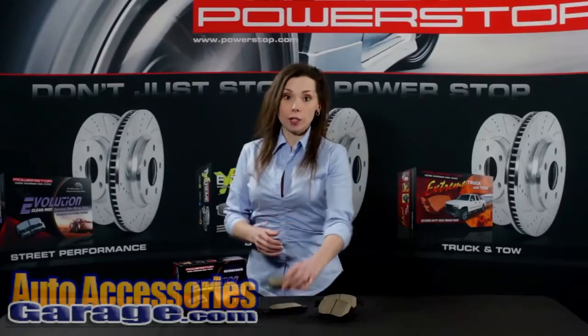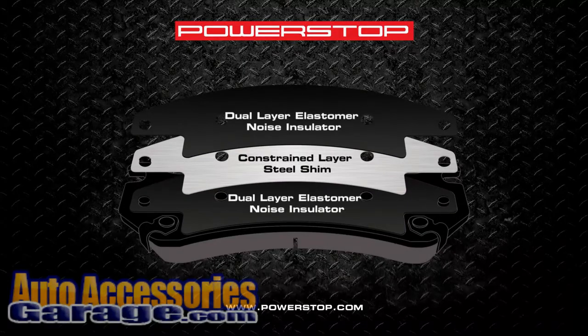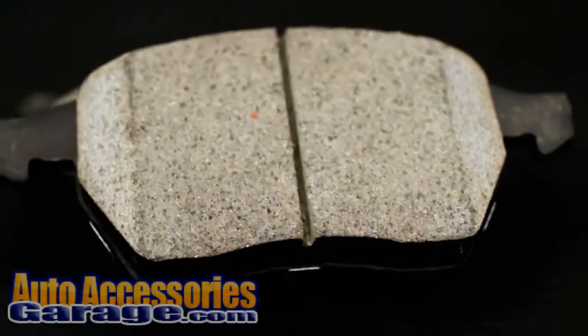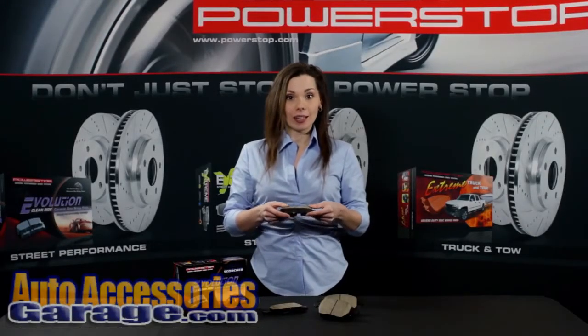By using our enhanced poly ceramic formula with dual layer rubberized shims, you will experience virtually noise-free braking and noticeably cleaner dust-free wheels without sacrificing braking performance. These pads are manufactured using original equipment like positive molding technology. This expensive technology is utilized to ensure more consistent material density during manufacturing, resulting in consistent fade-free braking performance.